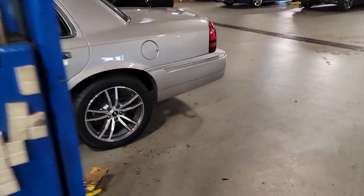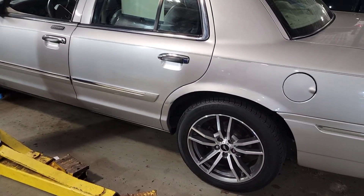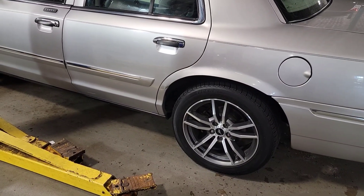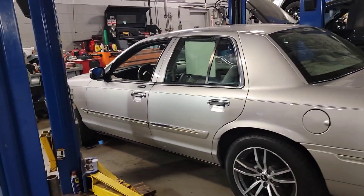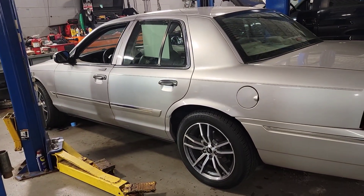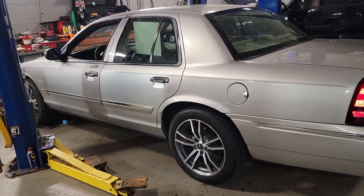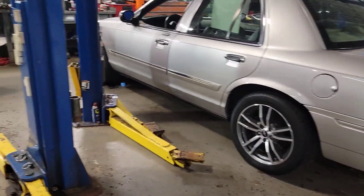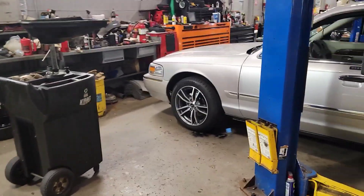Got both sides done. Still had the factory Motorcraft brakes and rotors on it. The old brakes had 60-70% pad life. I just don't know whether or not to trust them — they've been on here for so long and I'm with my family in this thing. So I'm just going to do what I think is right and go through it and change everything while I'm there. I figured I would try the severe duty CVPI front pads.